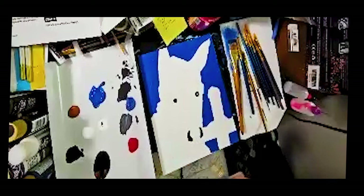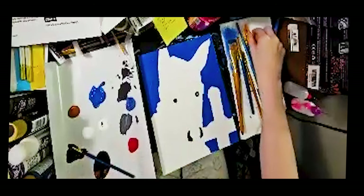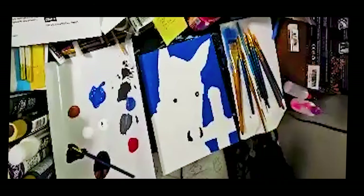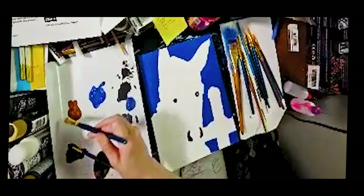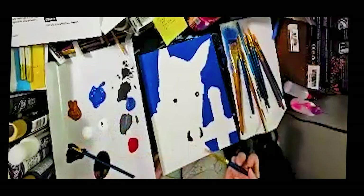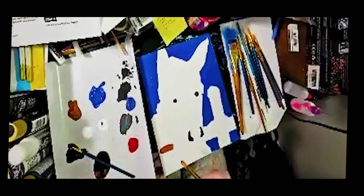I'm really trying to avoid the background for now since it's wet. I think I'll try to do the fence now. Technically I'm supposed to use the same big brush for the fence that I used for the background, but my brush is still very blue, so I'm not going to do that. The fence is brown.